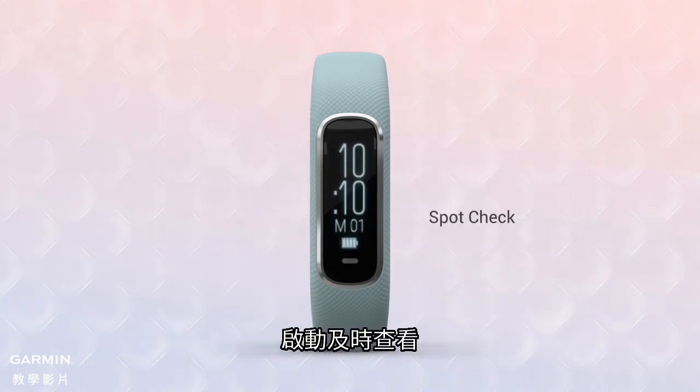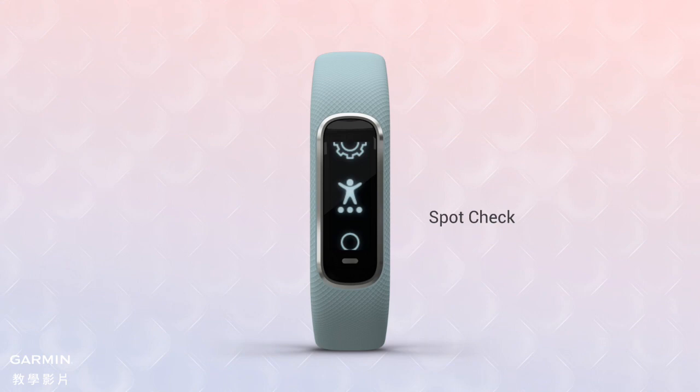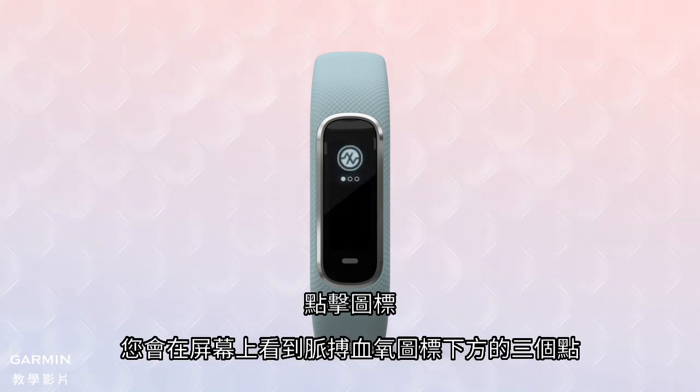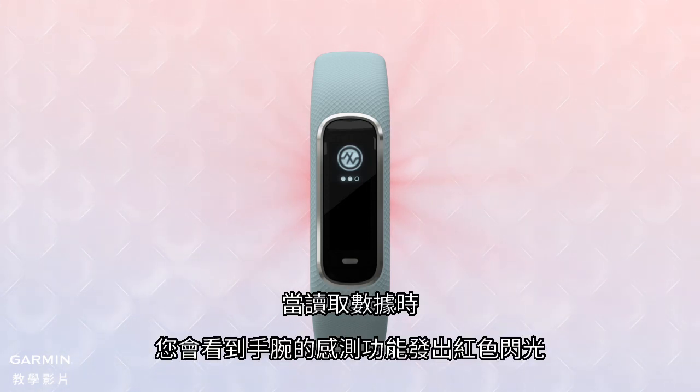To access the on-demand spot check, tap the metallic colored button at the bottom of the screen to bring up the menu. Swipe the touchscreen to scroll to the icon figure with a heart. Tap it to bring up the pulse ox indicator icon. Tap the icon and you'll see a screen with three dots below the pulse ox icon. Keep still while the oximeter reads your blood oxygen level, and the dots will fill as the reading is taken.